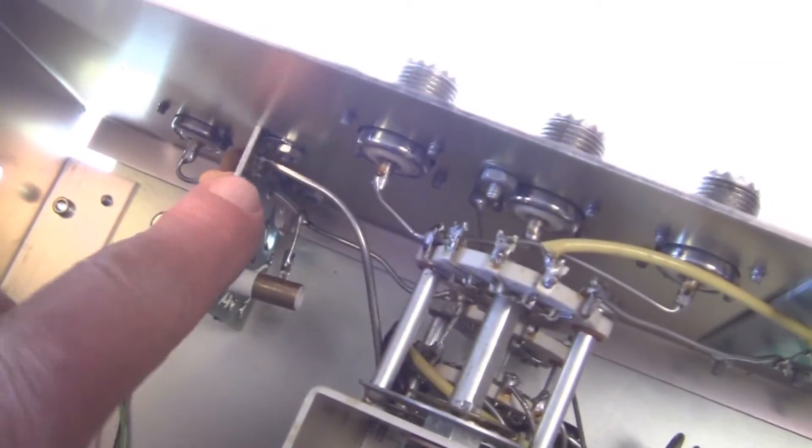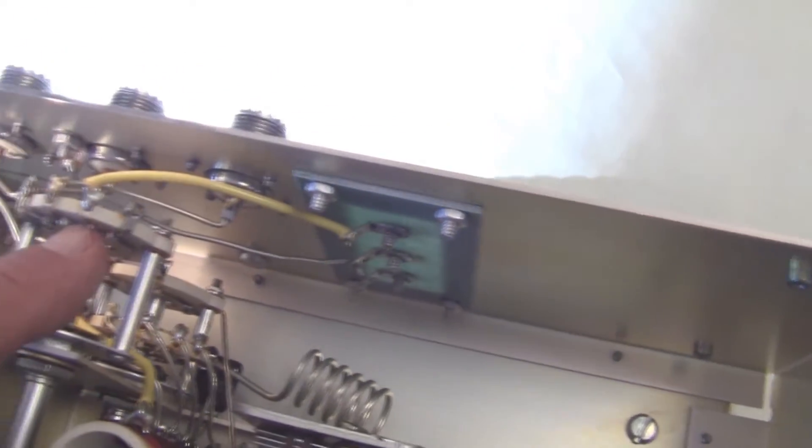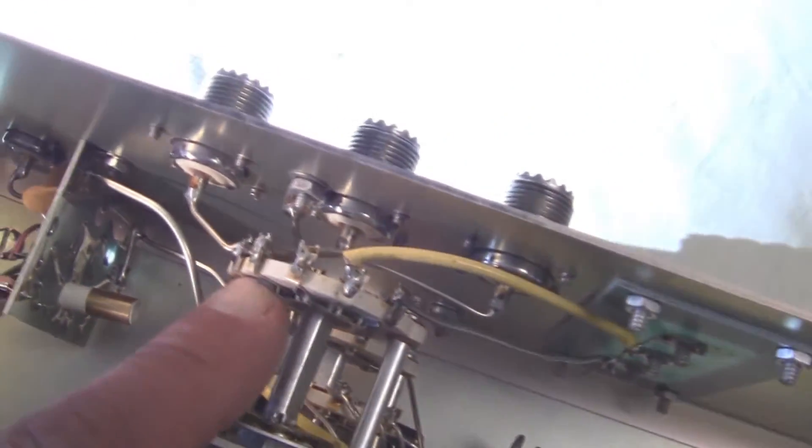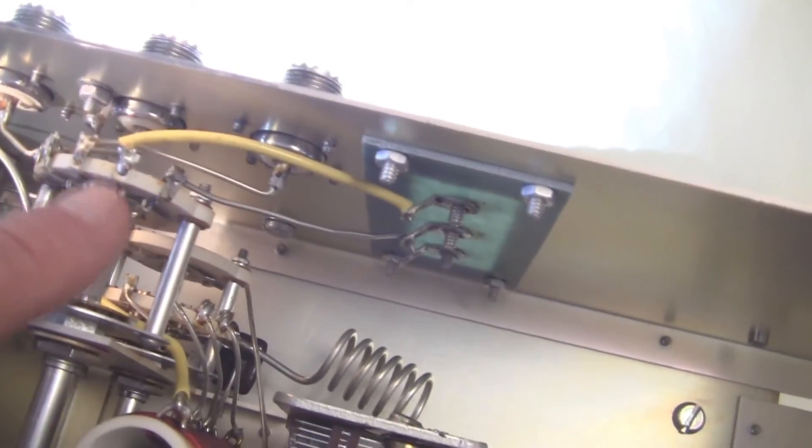Back here is the circuitry for the SWR bridge. Here's the switch for switching the various outputs and connecting to the various antennas and dummy load and so forth. Down here at the bottom are nice ceramic switches.